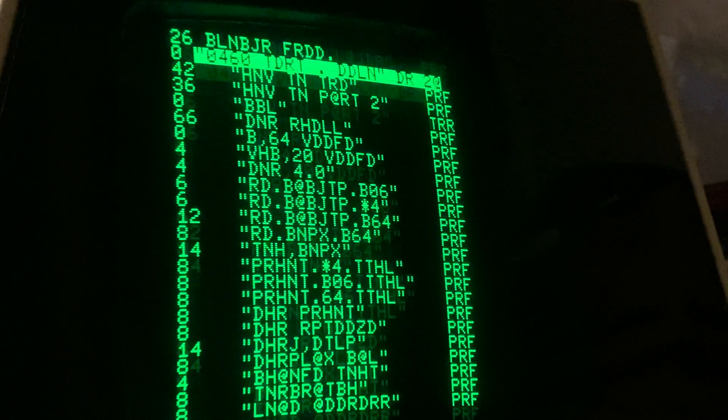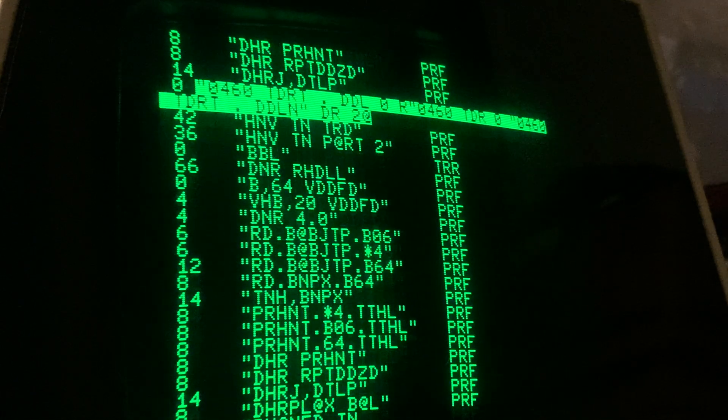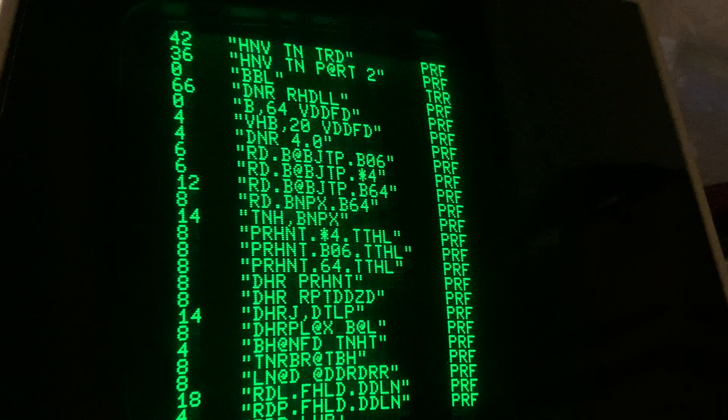So this is peculiar. I wonder if I screw this back in — is it going to stop? And it did. All right, I'll unscrew this connector. So I've unscrewed both of the connectors, and even though we're seeing gibberish, the cable is now working.